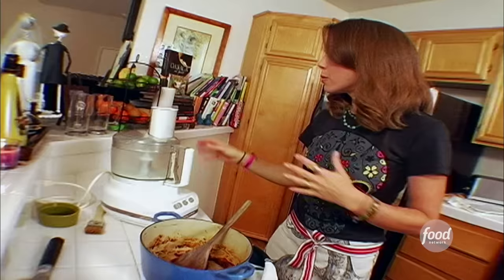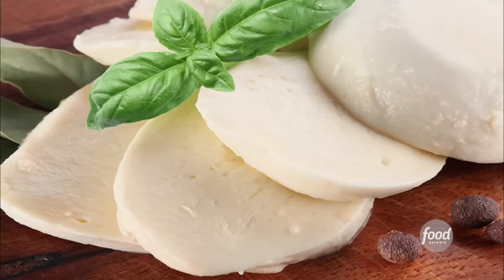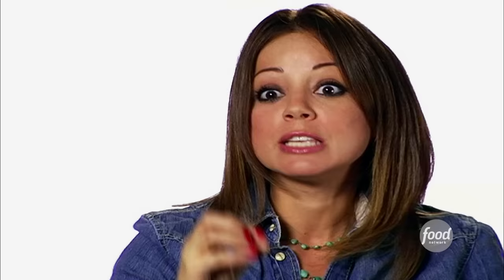We want to let it cool down, and then we're gonna grate our beautiful Oaxaca cheese. I think Oaxaca cheese is available certainly in all of the Hispanic markets, and it has a great substitute — you can always use mozzarella cheese. You have to grate it, because you have to make sure it's really small pieces so that it melts quickly.